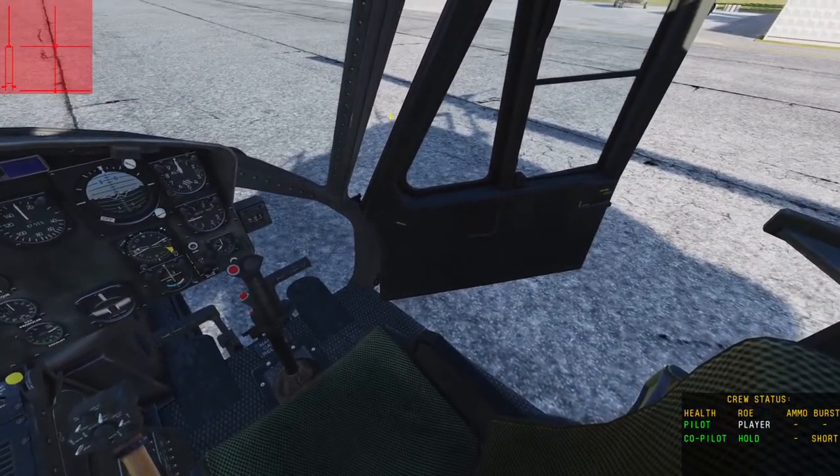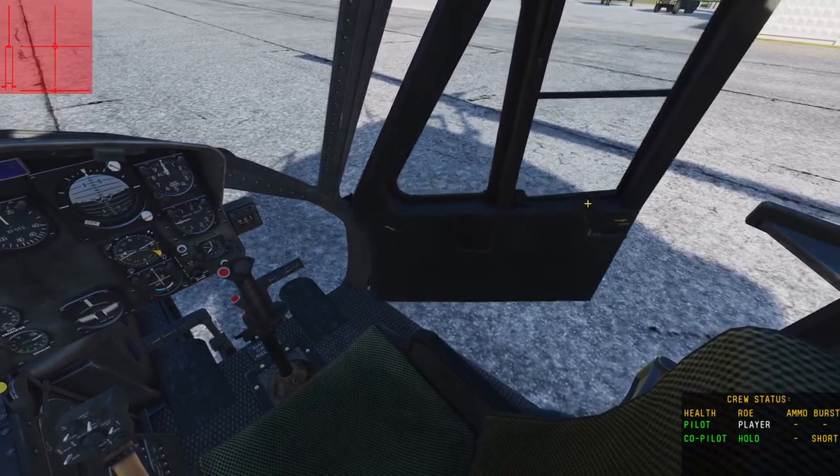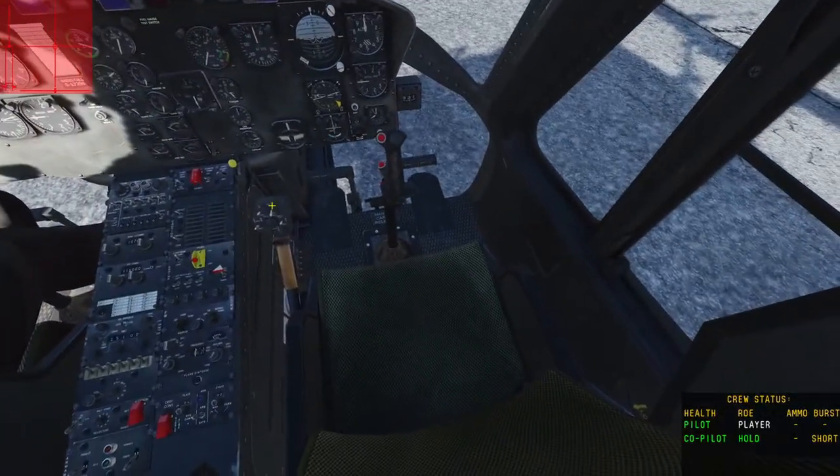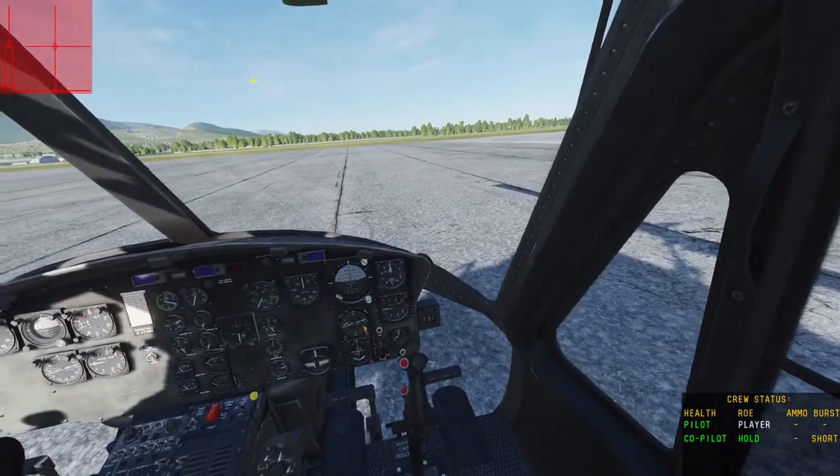So for starters, we've got this door open. There's two ways to close it — you can click on it, or you can press Right Control-C, since DCS likes to differentiate.